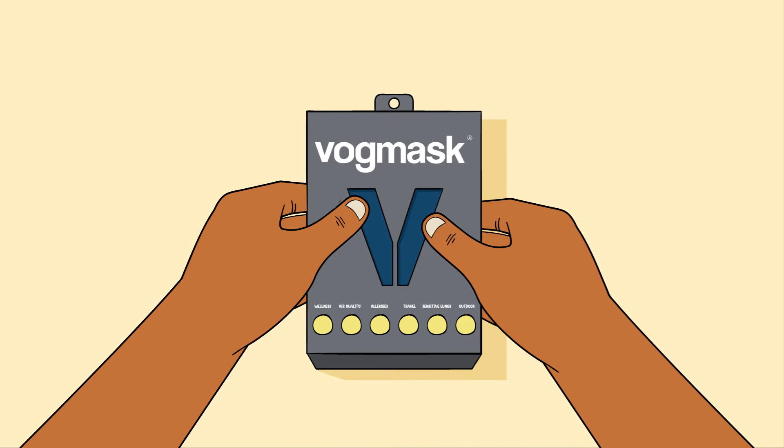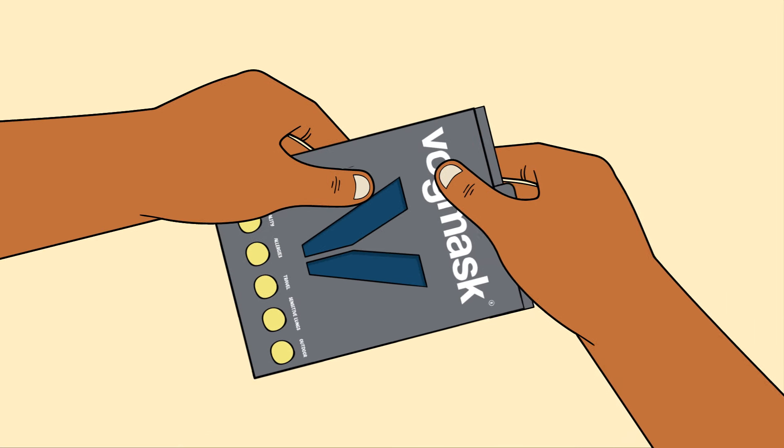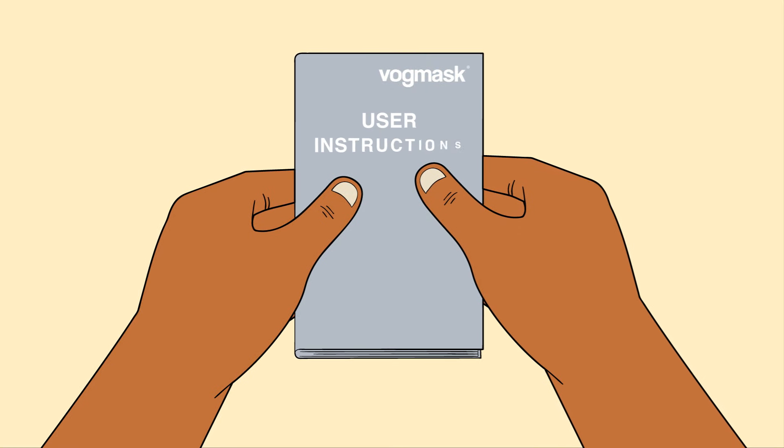Congratulations on your new VOG mask. This video will help you check for a proper fit. Remove the mask from the box in airtight packaging and note the user instructions inside the box.